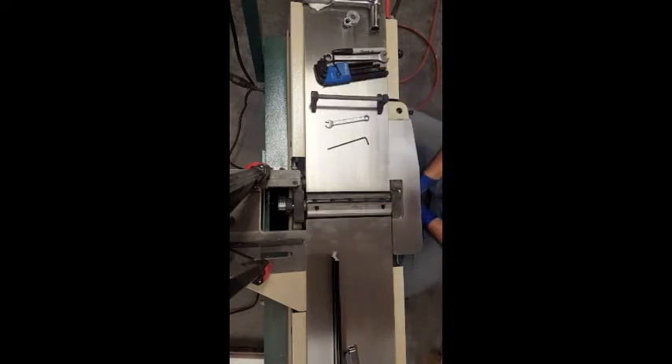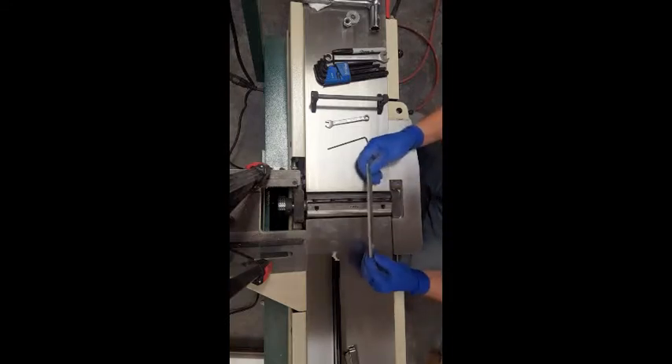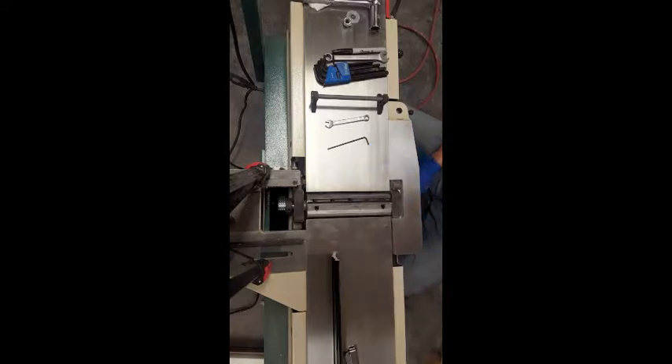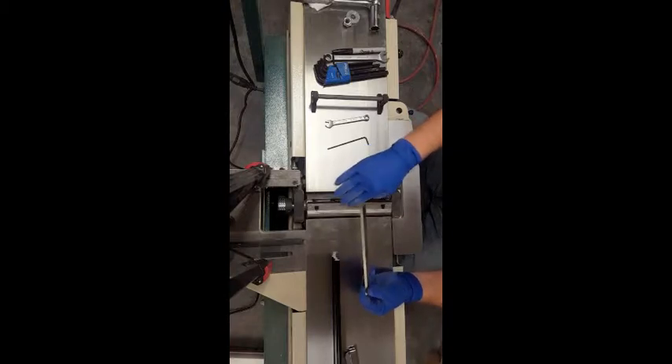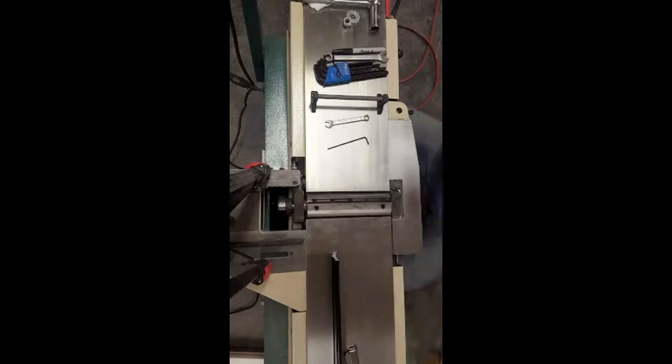The reason I ended up having to reset the height on my blades is because this is the factory blade that came with it. I threw a set of calipers on it and it measured in at 0.715. The new blades that I got measured in at 0.755, so I had about 40 thousandths that I had to take out or bring the blade down, which is why I've got my jig out here.